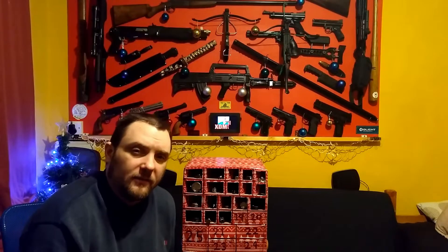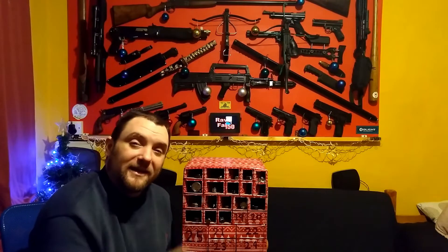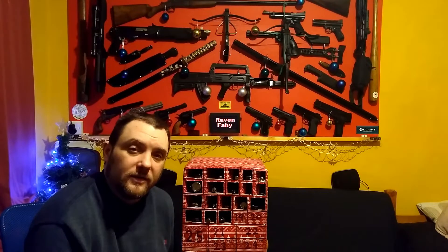All right everyone, Repolector here. Merry Christmas. Day 19 of the Self-Defence Items Advent Calendar.